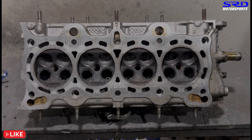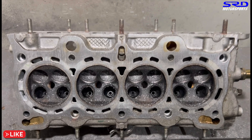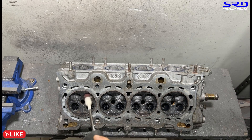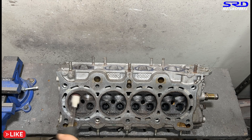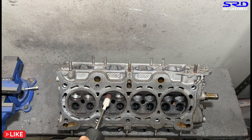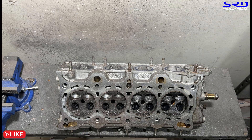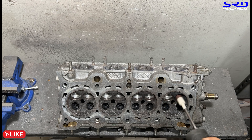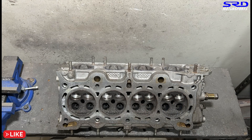Now let's go to the intake bowl. We're going with 120 grit because this specific head has less core shift, so we don't need to overwork it — it's already in a good position. We're checking for bumps and ridges and cleaning those up, but not too much.